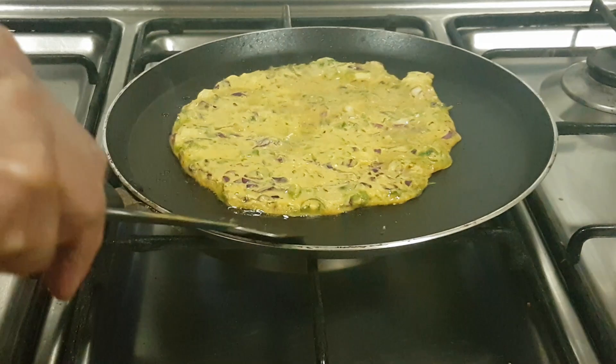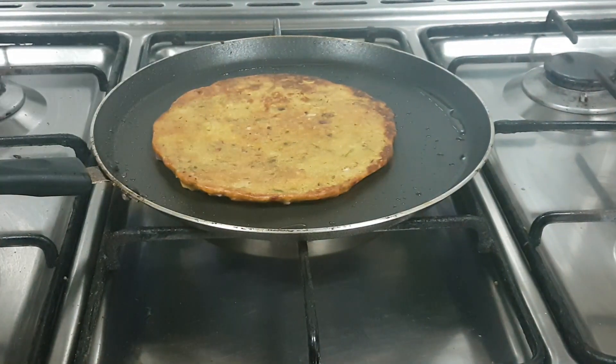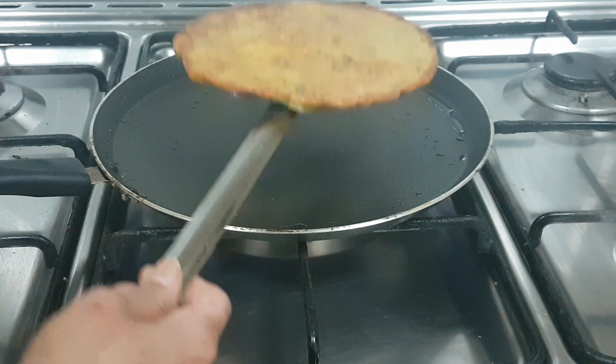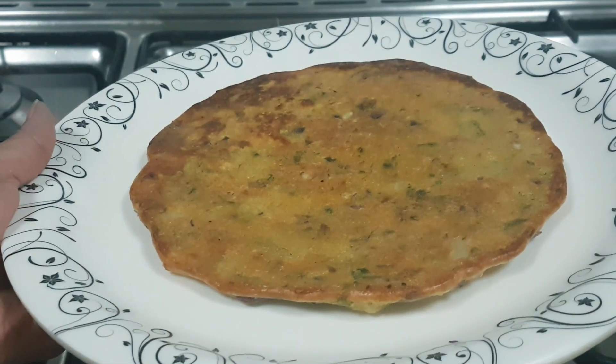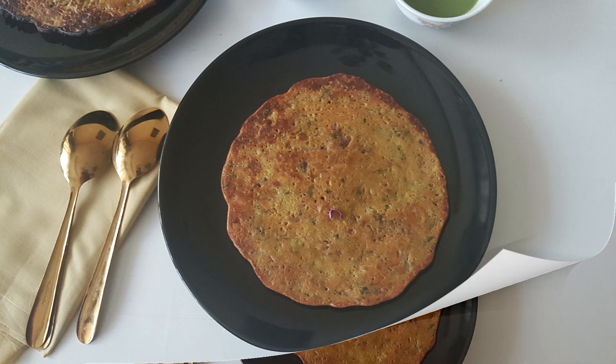Let's flip this. The adai is cooked on both sides and it's ready. Instant veg adai is ready!